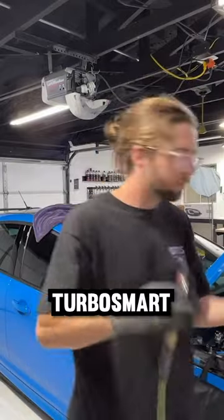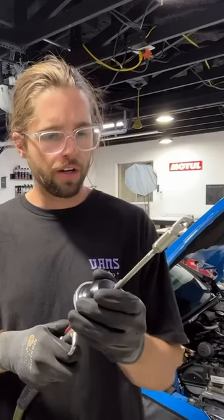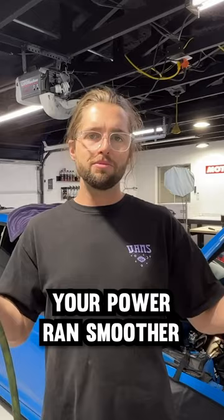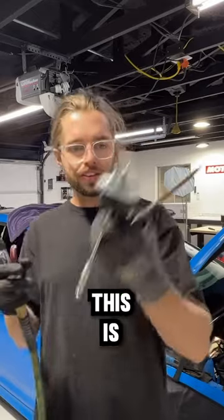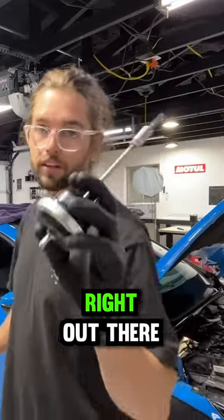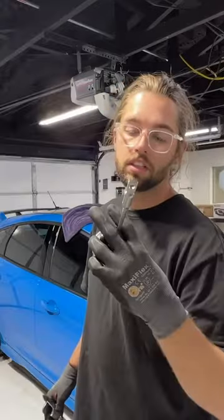Then you go TurboSmart — butter. Well, that upgrade is worth it because this controls your boost. That just makes your power band smoother, everything. That's why they talk about how necessary this is. I almost didn't do it, but I felt peer pressure to do you guys right out there and to make the best install video. So let's get it in there.